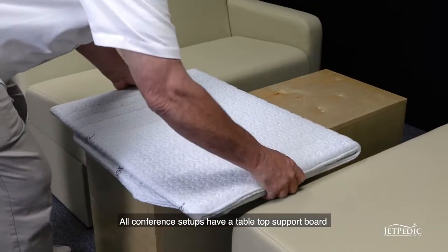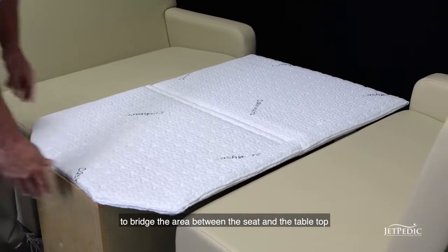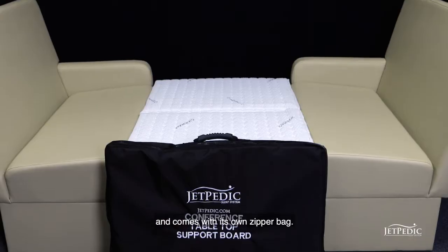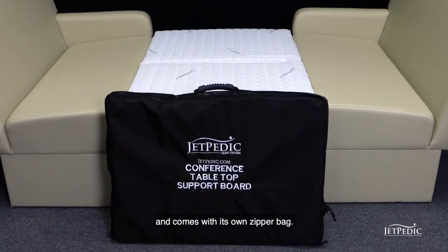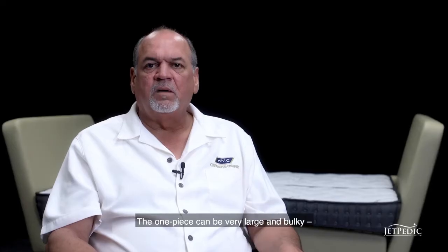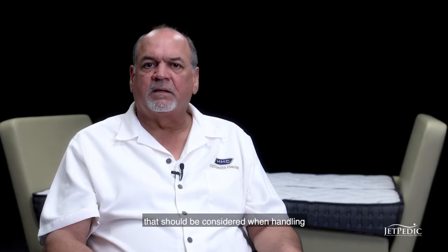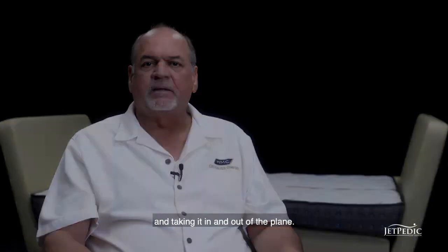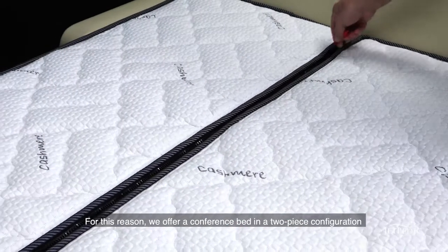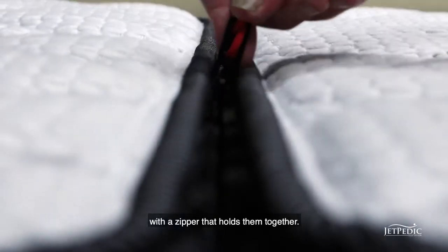All conference setups have a tabletop support board to bridge the area between the seat and the tabletop, and it comes with its own zipper bag. With the conference seating, we offer a one-piece or a two-piece mattress with zipper. The one-piece can be very large and bulky, which should be considered when handling and taking it in and out of the plane. For this reason, we offer a conference bed in a two-piece configuration with a zipper that holds them together.